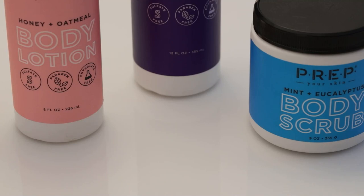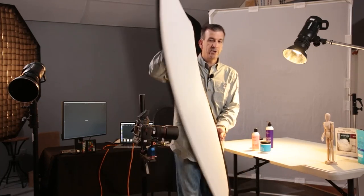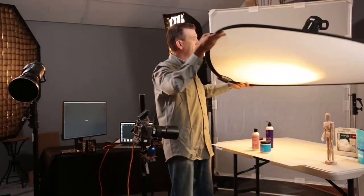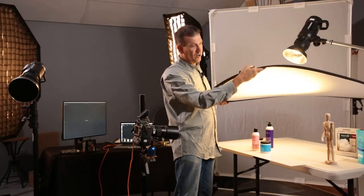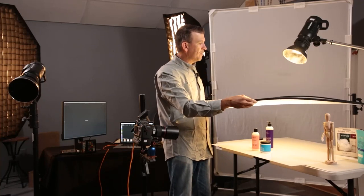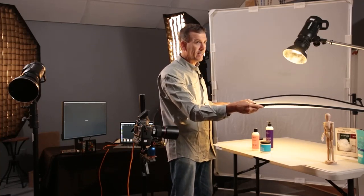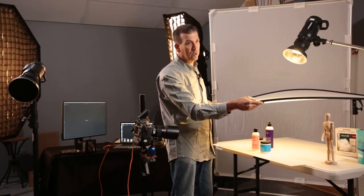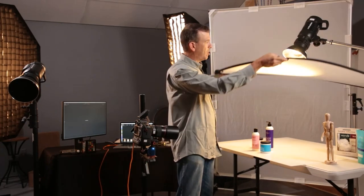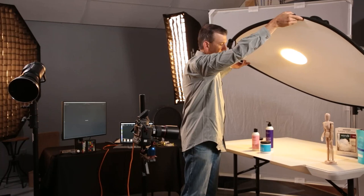One of the easiest ways to make your light source bigger is to get some type of diffusion panel — a translucent material — and put it closer to your subjects than your light source. Now whatever part of this diffusion panel gets illuminated from the small light source behind it, that size becomes the light source. If the whole thing gets illuminated it's larger; if a small point gets illuminated, we kept the same size — that doesn't change the light quality.